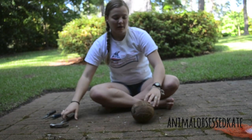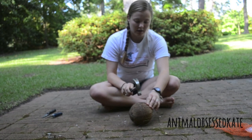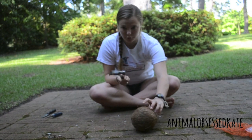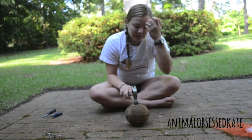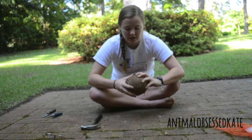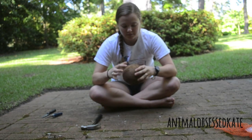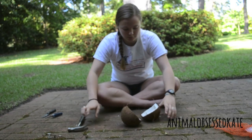The next thing you're going to do is take your hammer and hit it right on that line that has already been cut or scored into the coconut. It should break pretty easily, but sometimes it takes a few minutes. You just hit it like that — this time it didn't break all the way through, so I'm going to hit it again until it breaks apart.